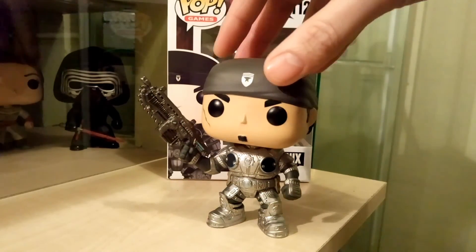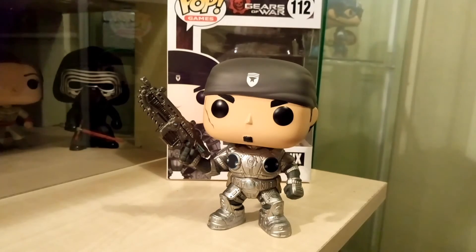So yeah, that's my first pop review — Marcus Fenix for you. I hope you enjoyed it. I'm going to do some more. Like I said, I've got Marvel, DC, and Star Wars, so I'm probably going to start with the newest ones first, maybe work backwards. And if there's any others I like out there, I'll get them and review them — might not be Marvel or DC, could be something different. Hope to see you soon, goodbye.